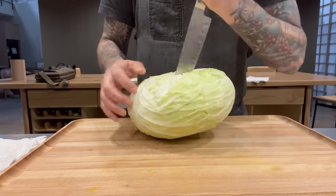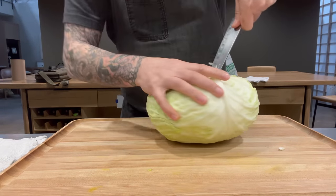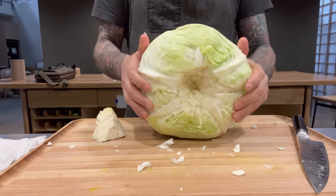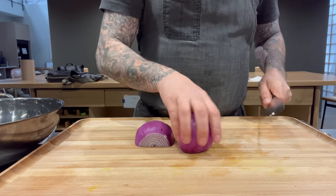I found these amazing cabbage heads and wanted to just play around in the kitchen with it, so I decided to cook it up for our staff meal while we're prepping. I'm just captivated by how beautiful these cabbage heads are. I got it at an Asian market up the road — they're just perfect, so I gotta cook one.